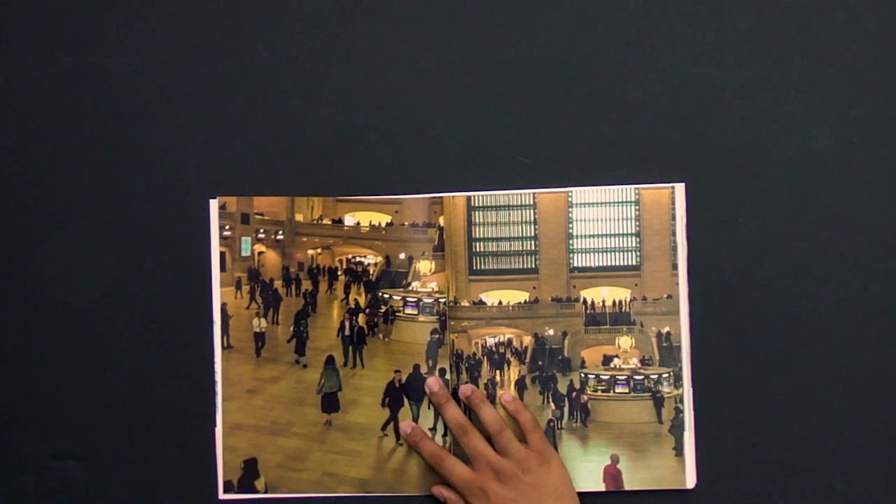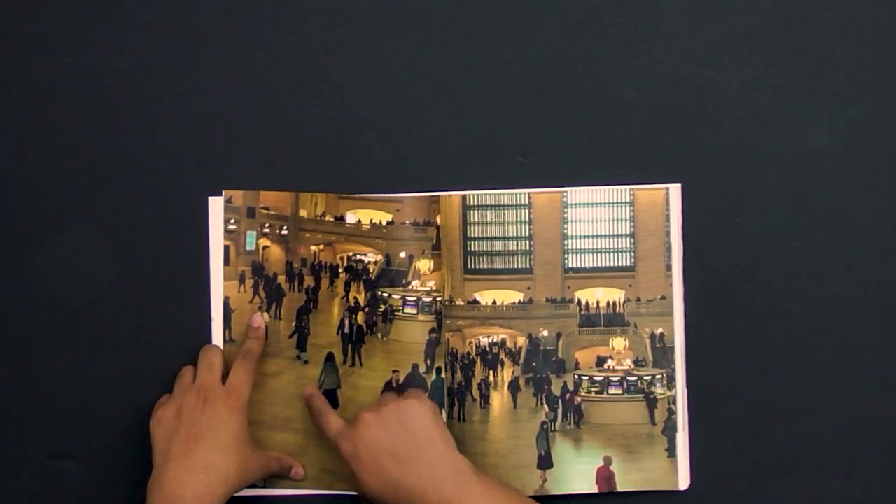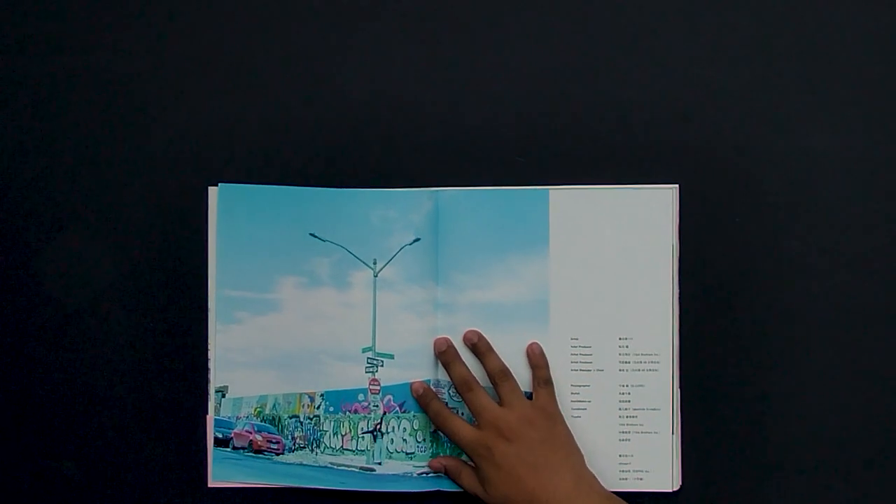The next image helps break that paparazzi feel and shows her just standing there more artistically. With a slower shutter speed on a tripod this image would have come out better, because it's still a little bit blurry around her — most likely from being handheld or her moving slightly.